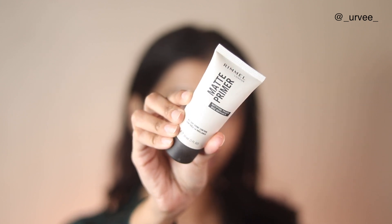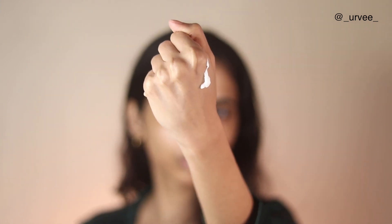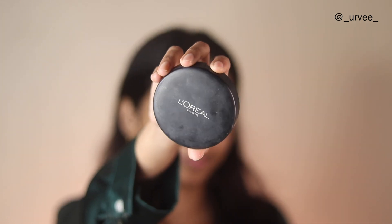Now I'm using the Rimmel Matte Primer. This is not an ordinary matte primer — you can see it has a very different consistency than the ordinary primers available, especially the silicone ones which give you a matte finish. This is completely different, but it gives you the same results: your pores are filled and your skin looks matte and poreless, which gives a great canvas for blending in the other products.